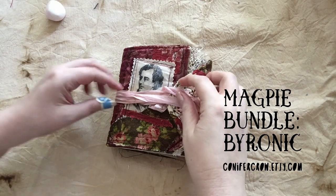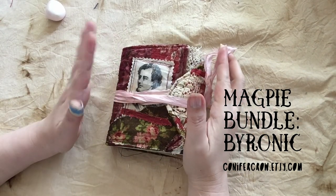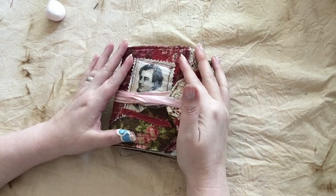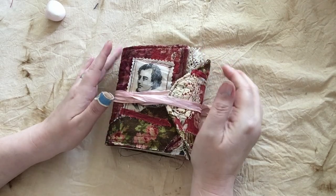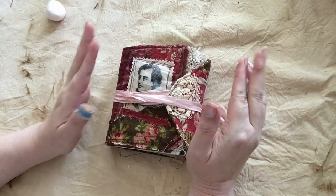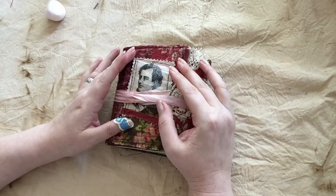Hi, I'm Elizabeth and I am from conifercrow.etsy.com. I am here to show you my magpie bundles. Magpie bundles are fabric-covered junk journals. For those of you who haven't used a junk journal before, it's essentially a collection of random and vintage or handmade papers all bound together so that you can use your creativity on every page.